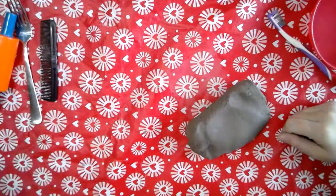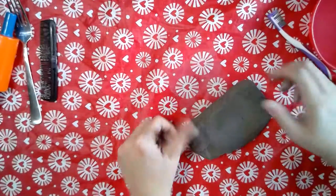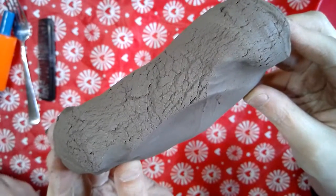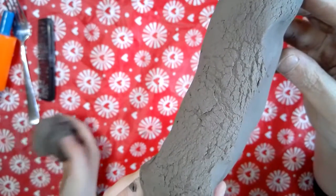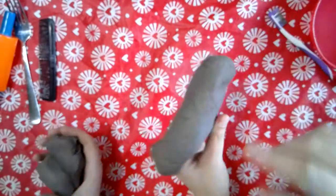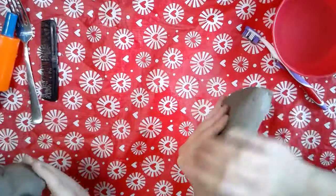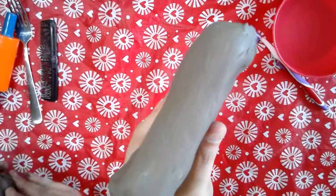Ella and I are ready to build a little bit, and we're going to show you how to attach one piece of clay to another. The clay here is starting to dry out a little, so I'm just going to put about two fingers in the water and rub it on the clay to soften it up and smooth out the wrinkles on top.